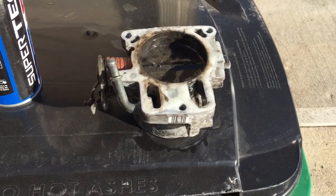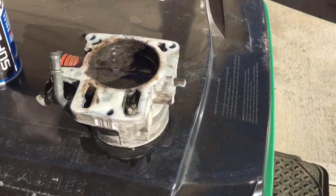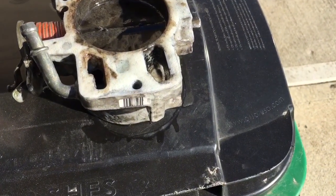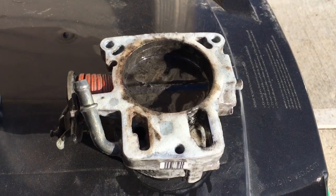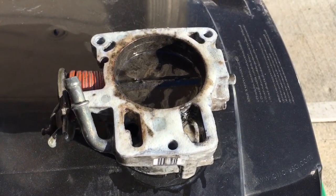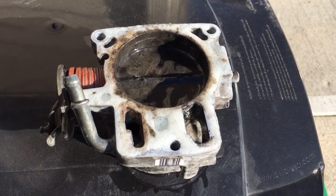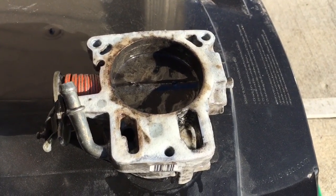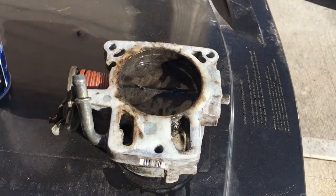Hey guys, the project today was starting to clean up this truck throttle body. Just in case you don't recognize the process going on right now, we are melting off carbon and burnt-up motor oil using everyone's favorite dollar store oven cleaner. Normally I only use Easy-Off because it's stronger and works faster, but my Dollar General was out of it, so the next best thing is their DG version. I've got it about ready to rinse off and just wanted you guys to take a look at it.